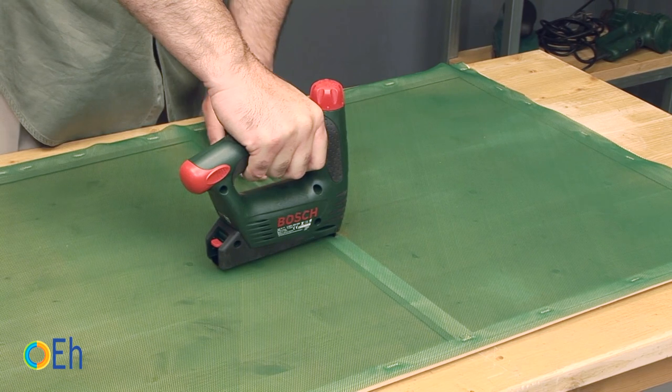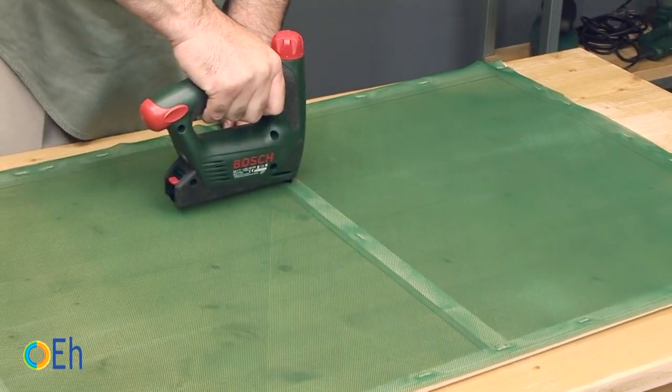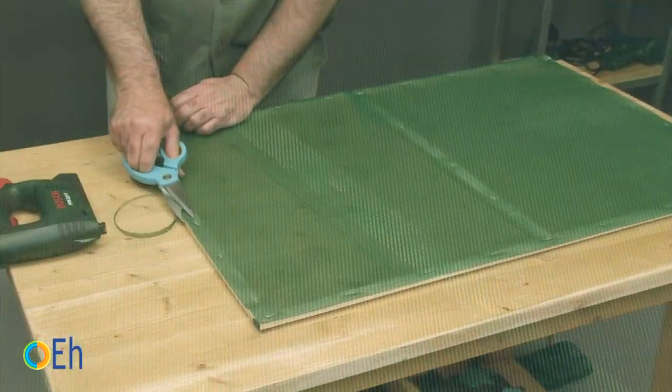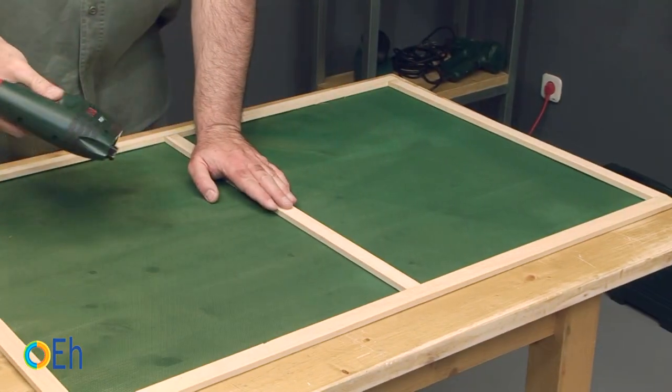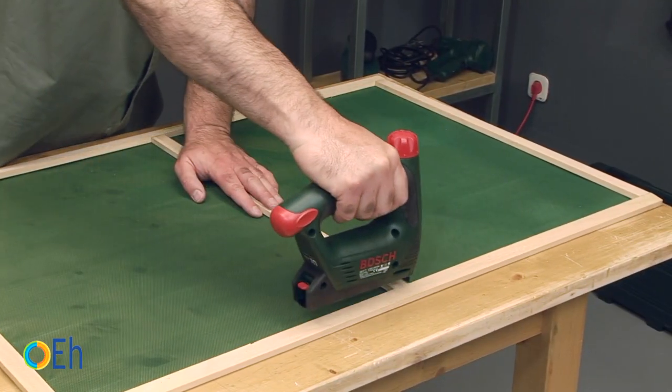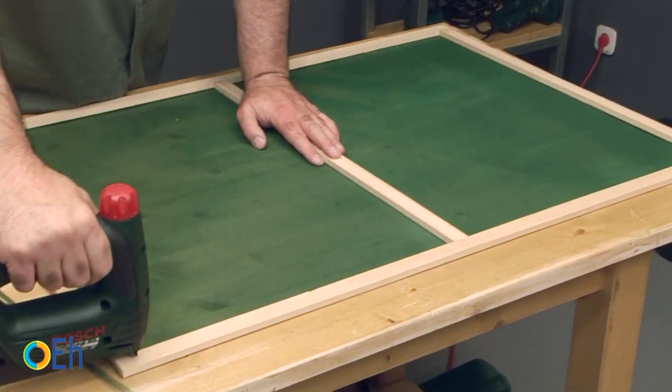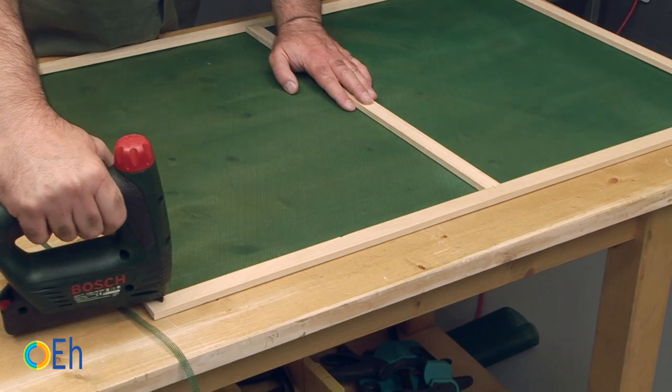Now we attach it to the nerve area. We also take the opportunity to fasten the frame at the back with staples. We put a single staple so as not to weaken the batten too much.